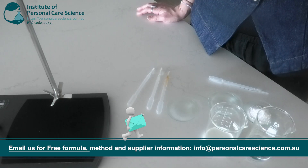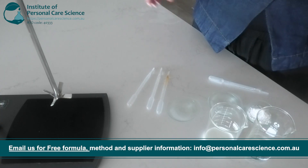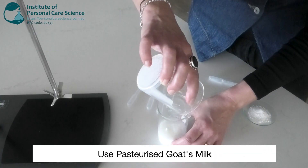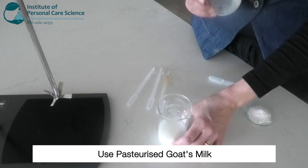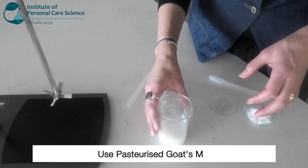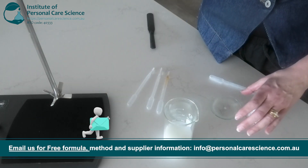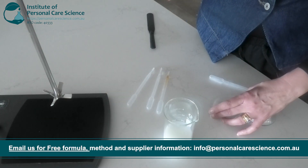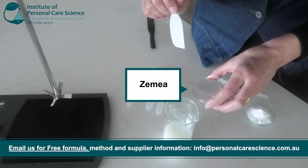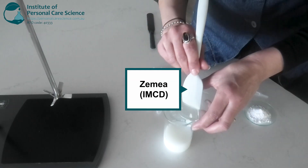So we'll start by adding the goat's milk to the water phase. Make sure that you're using pasteurized goat's milk. I found this readily available in the supermarket but you can also check out health food stores as they often carry pasteurized goat's milk. Then I'll add a humectant to attract and hold moisture on the skin. Hydrated skin always looks plumper and smoother which we all want. I'm using Zamir because it's naturally derived, lightweight and fast absorbing.